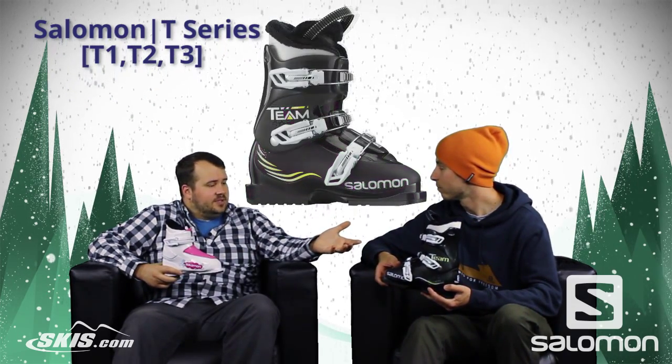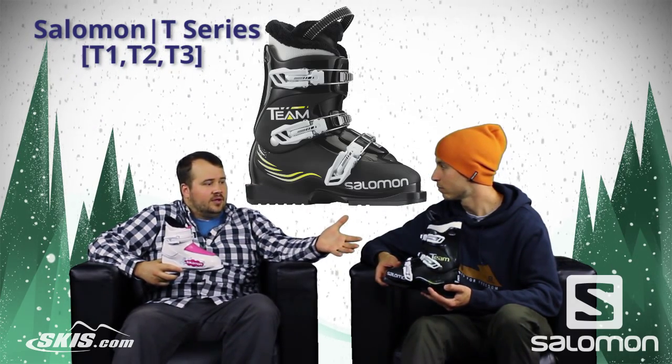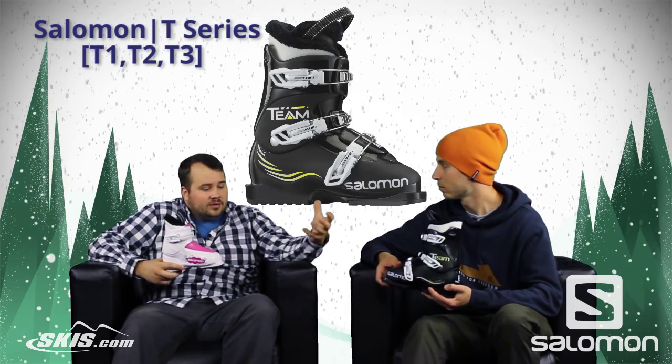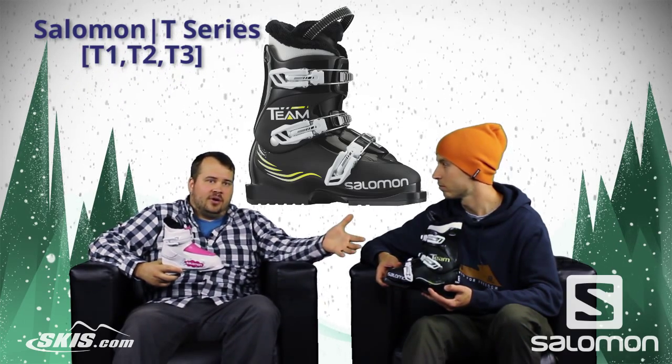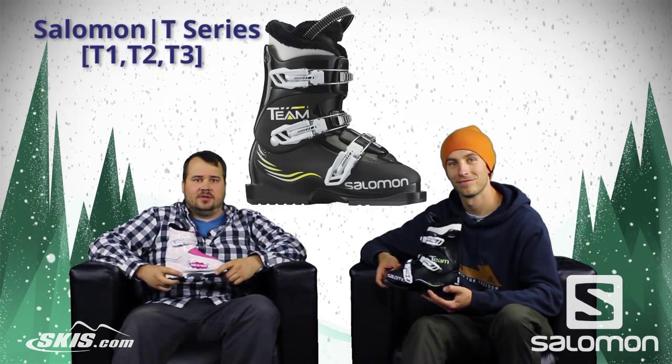Awesome, and that really sums up the T-Series. Whether you're looking to get a real small kid into the sport, or looking to get a kid out on the hill and really starting to progress from a beginner into an intermediate level skier, stop by skis.com and check them out. Thanks for joining us.